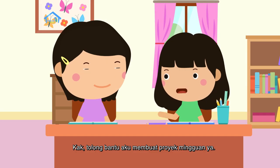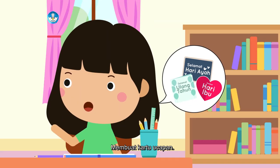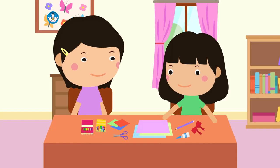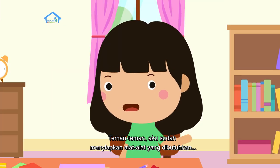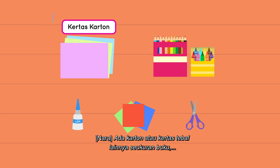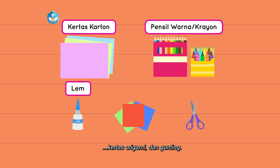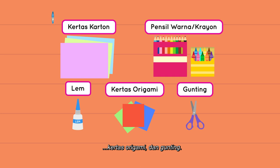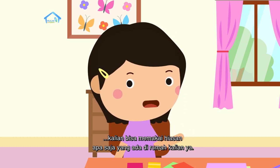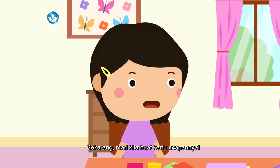Jadi jumlah pensilnya ada 28, jumlah kotak pensil warna ada 21, dan jumlah buku ada 19. Kak, tolong bantu aku membuat proyek mingguan ya — membuat kartu ucapan. Aku sudah menyiapkan alat-alat yang dibutuhkan: karton atau kertas tebal seukuran buku, pensil warna atau krayon, lem, kertas origami, dan gunting. Untuk hiasan kartunya, kalian bisa memakai hiasan apa saja yang ada di rumah, misalnya pita, kertas kado bekas, atau stiker.